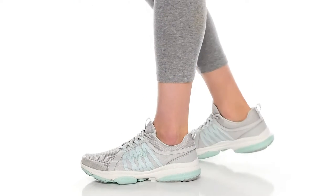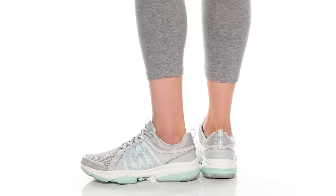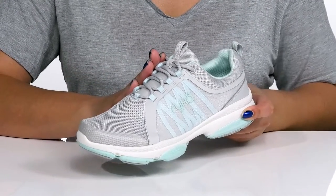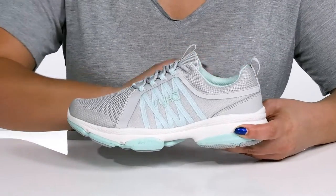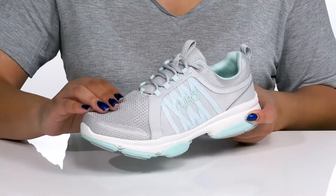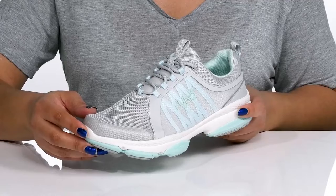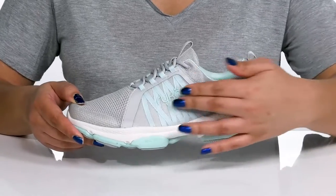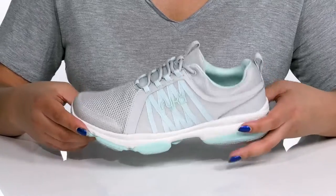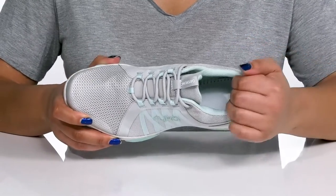The Daydream training sneakers by Ryka feature a man-made and fabric upper with a traditional lace-up closure to give you a secure and custom fit, and pull loops at the tongue and back of the ankle to assist you with on and off. There are mesh panels allowing for breathability to keep your feet nice and cool, with the Ryka logo at the side that adds contrast and gives you a cool and sporty look.